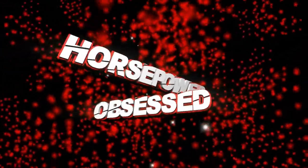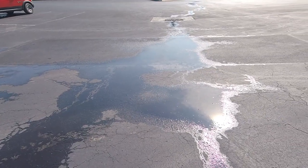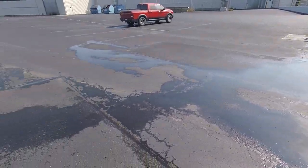Hey guys, welcome back to the channel. Today I'm going to go over the details of the Z07 package for the C7 Z06. It was raining once again here in PA, so I managed to get a couple minutes in between raindrops to make a video, so that's good.